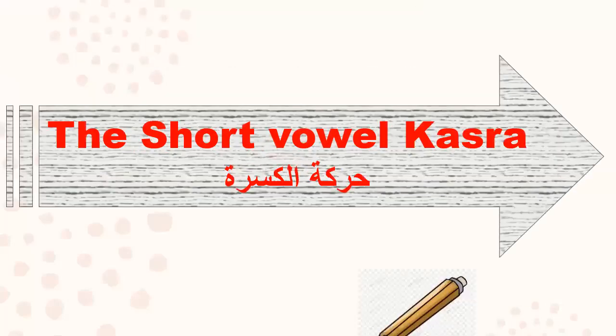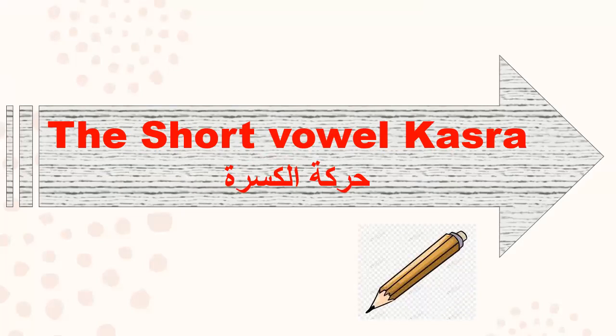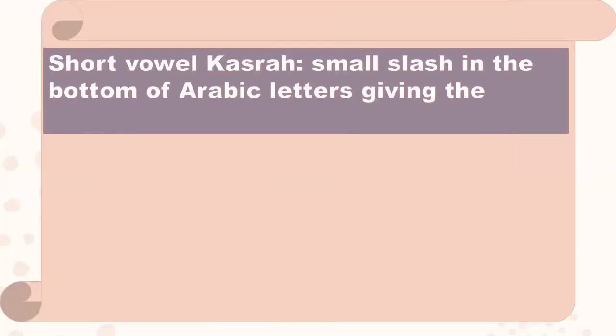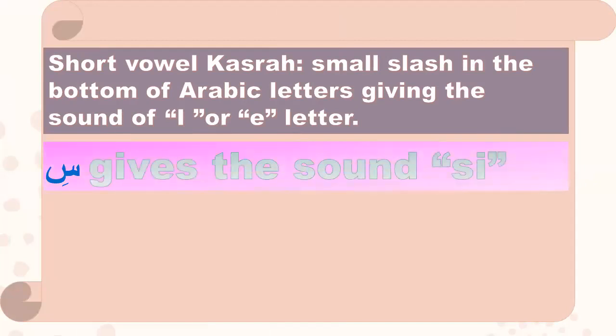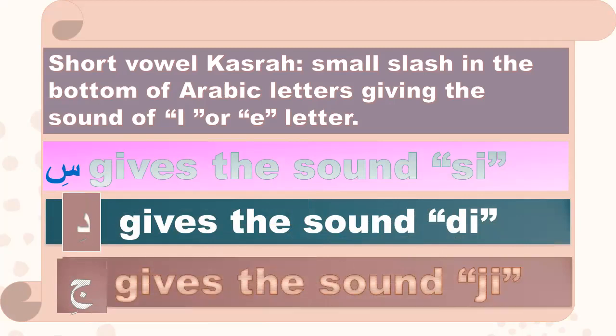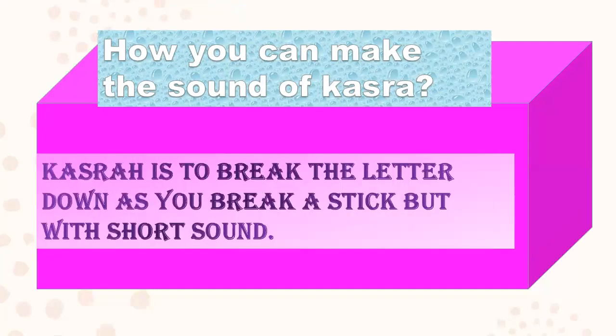Let's go to the short vowel kasra, harakatuh al-kasra. Please don't forget to get pencil and paper before starting. Short vowel kasra is a small slash at the bottom of Arabic letters, giving the sound of the letter 'i' or 'e'. To make the sound of kasra, press the letter downward — as if pricking a stick — but with a short sound.